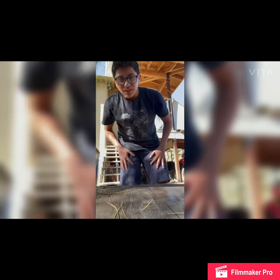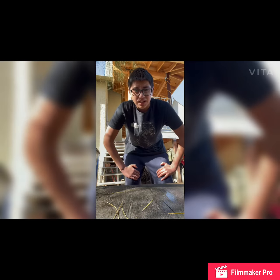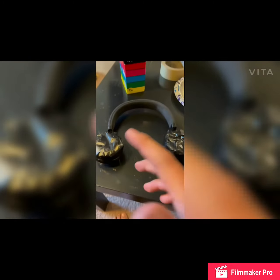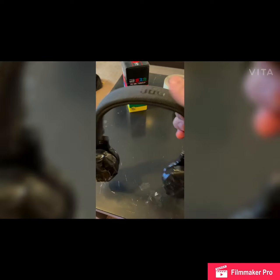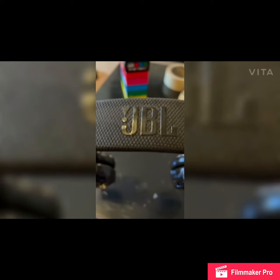Alright, what up guys, it's the next day. I finished spray painting the headphones, so let's go check it out and see how it is so far. Here's the headphones — it didn't come out too bad. Look at that, it doesn't look weird anymore. Look at the top, all nice and shiny. Didn't come out too bad, everything looks fine right there.